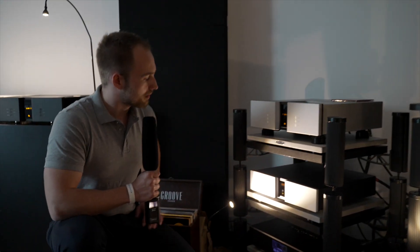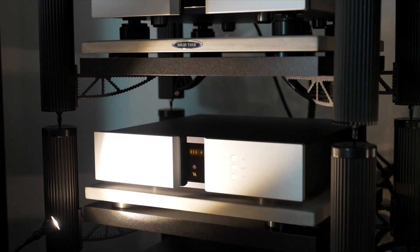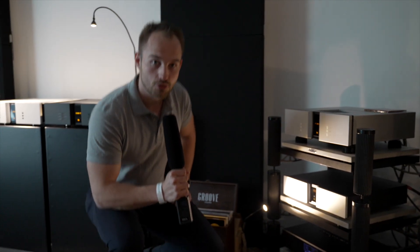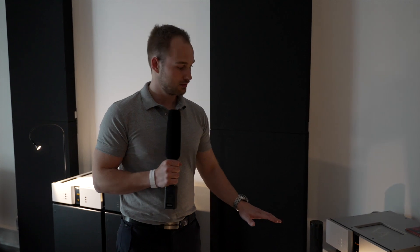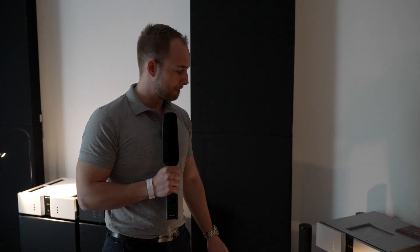Down here we have an RD-101 Mark II. This is an upgrade from the RD-101, which has been out for quite some years already. It features a new streaming solution which is going to go through multiple certifications. This is primarily an upgrade to the streaming and the DAC part of this product.